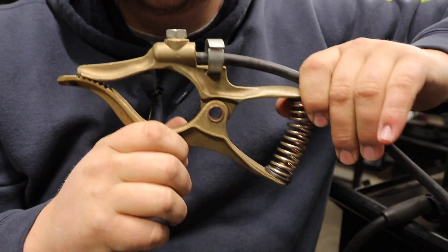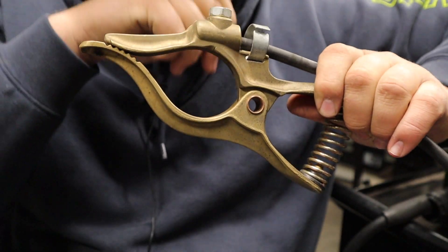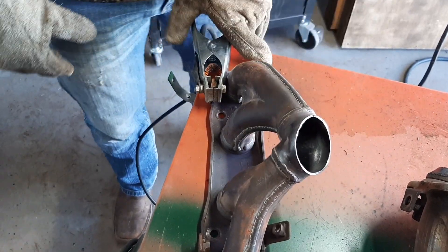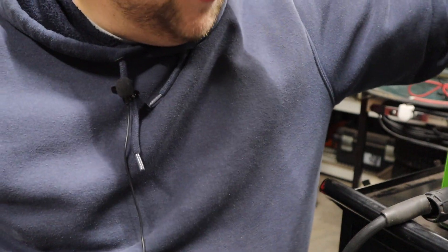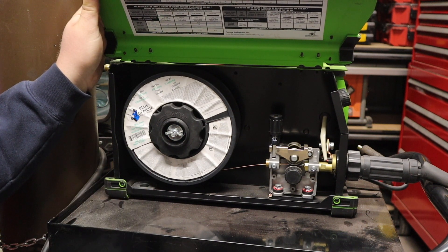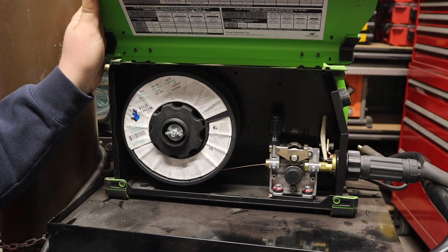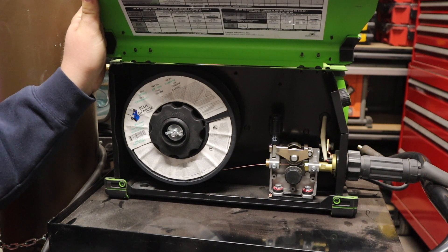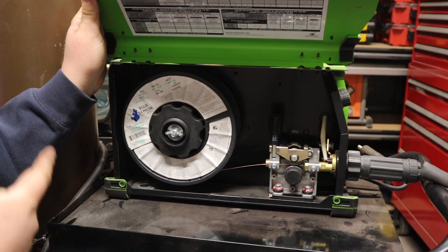The ground clamp I'm showing is not the one that came with it — the stock one fits that adequate role. I changed it out because it's a little bit better, with a stiffer spring and the jaws open up a little bit wider. Nothing wrong with the one it comes with, but I feel I get a little better ground with this one. Inside, it gives you the ability to run 10-pound spools, which I think is a great feature. Most flux core machines don't let you run 10-pound spools, so this is a really nice thing.